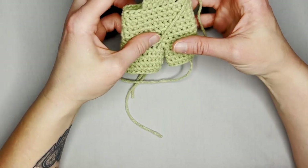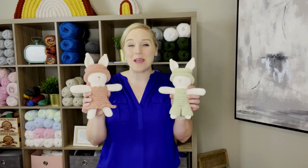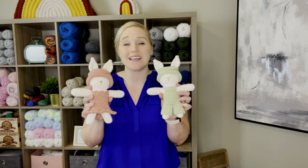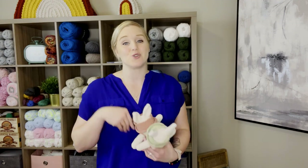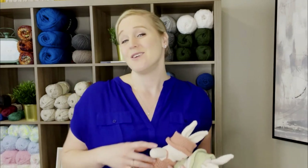There are your little overalls — aren't they adorable! That's it — that's how you make my springtime bunnies. I hope you had so much fun making these little guys. If you did, you might also really enjoy the other videos linked here. Thank you so much for spending time crocheting with me today — I always love crocheting with you. I hope you have the best day, and I'll see you with my next video. Bye!